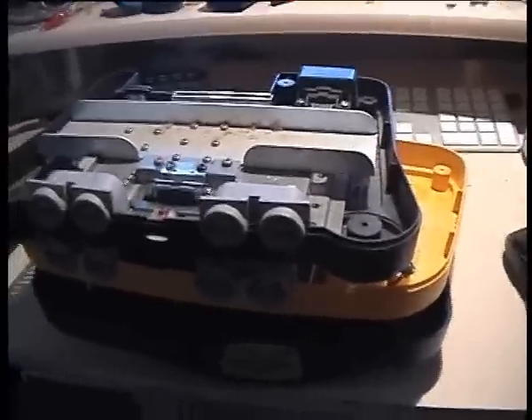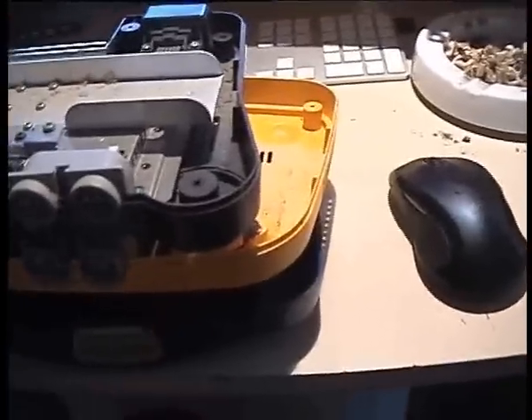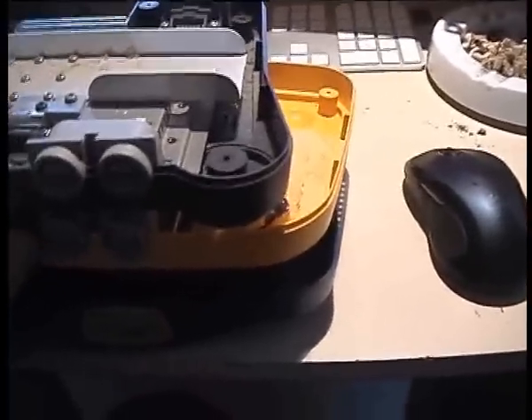Hey guys, I just thought I'd make a real quick video here, just to show you what's going on with this Pokémon Nintendo 64 I've got. Basically, I plugged it in — it was pretty dirty anyway — and it was looking like it had been left in the rain or something like that.